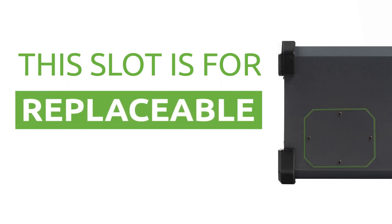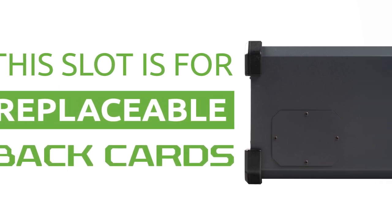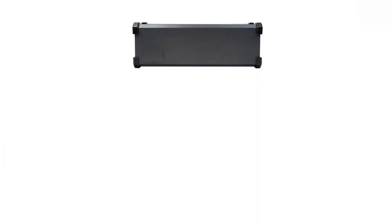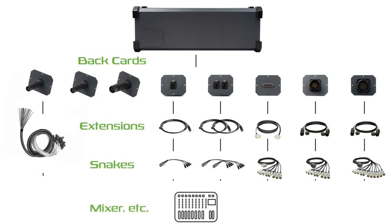There is a slot on the back of the Kbrox for replaceable back cards. The back cards are designed by Kbrox to provide connection options between the mixer and the box.